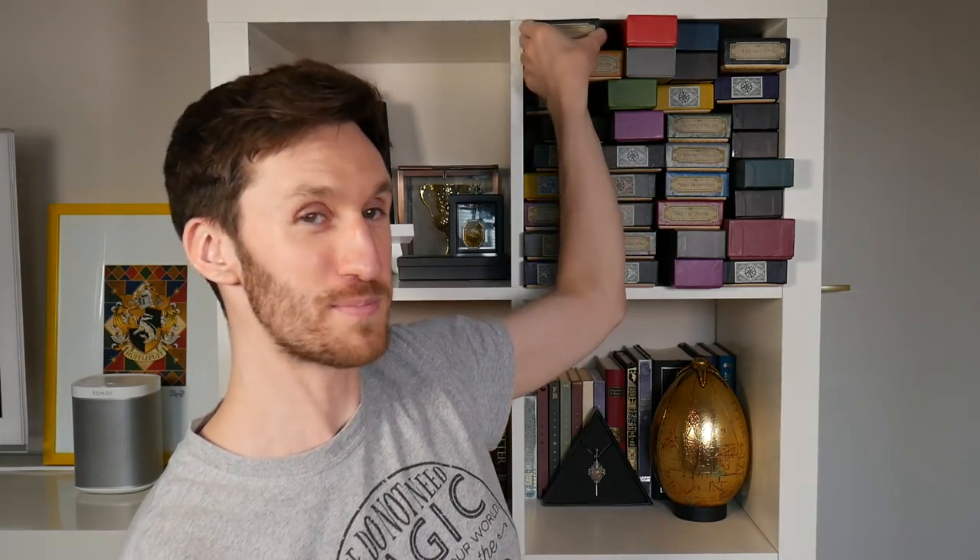This is one of the Noble wands that came in those mystery boxes, and I was kindly gifted this by the Potter Collector. I'll put this next to the Noble collection other wand that comes in the box so you can see how they compare.